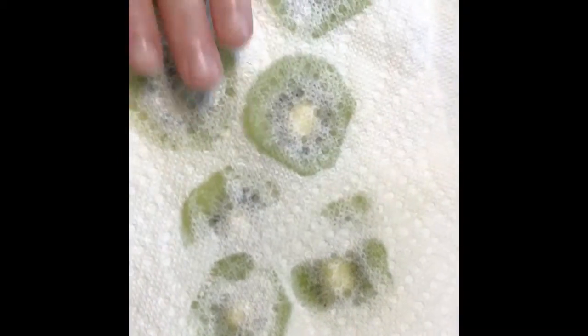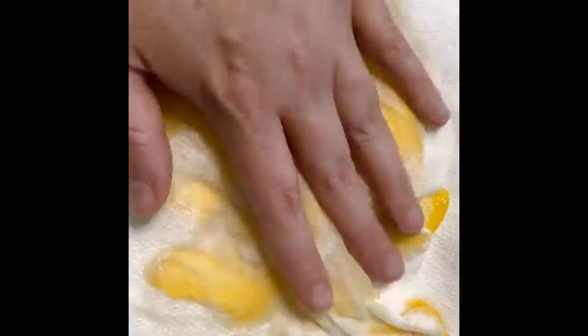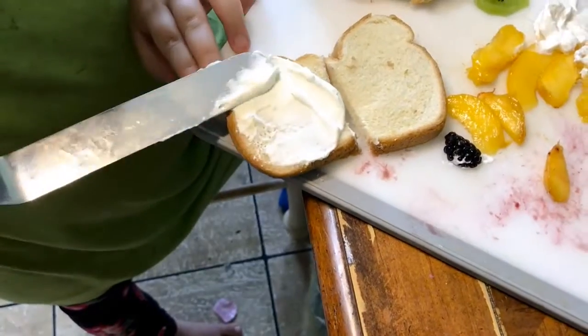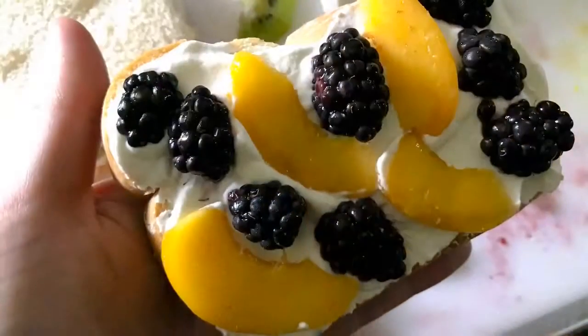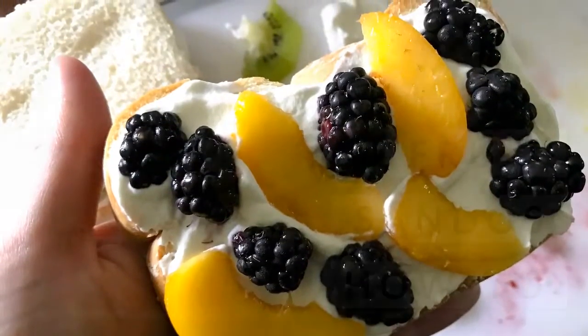Then we cut our fruit up, dried off all the fruit slices, cut the crusts off our bread, and just assembled them together. You could also use canned whipped cream to shave even more time off this recipe, making this a super fast, easy, and different lunch.